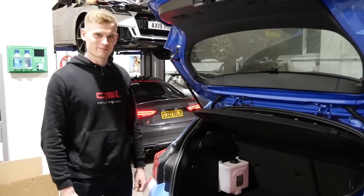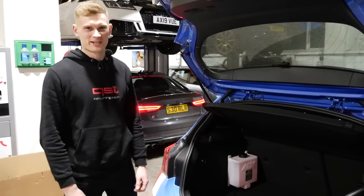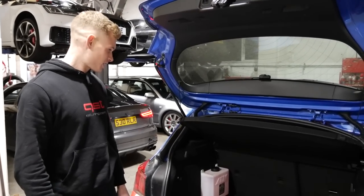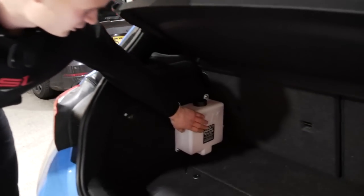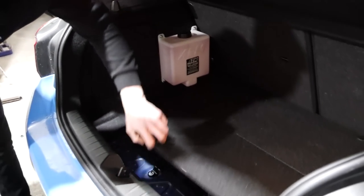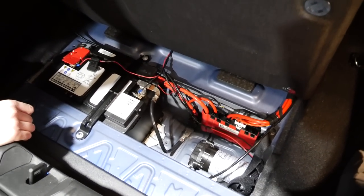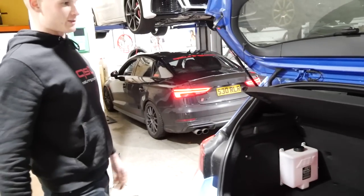Right, we're all done — it's been a very long day. Starting at the back: tank installed, filled up with a 50/50 mixture, pump installed down there. Really nice neat install — it hasn't compromised any real boot space at all.